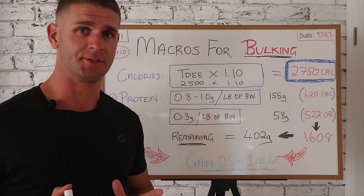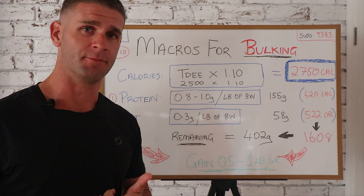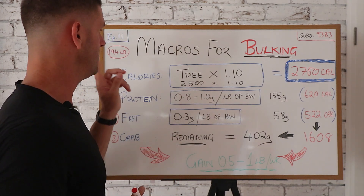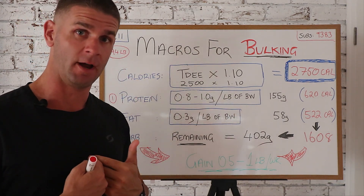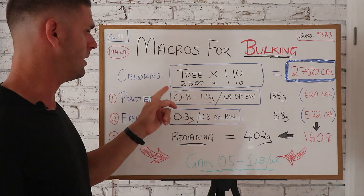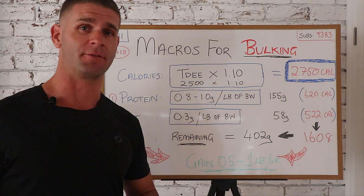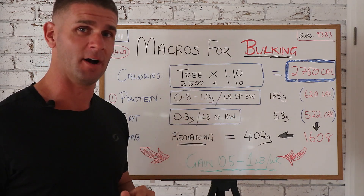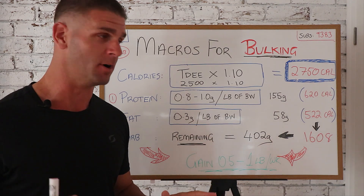For protein, the calculation is simple: 0.8 grams of protein per pound of body weight per day is what you're aiming for. So 194 pounds — that's my weight, you'll use your own weight. 194 times 0.8 is 155 grams of protein. I'm gonna aim for 155 as a minimum every day during my bulk.